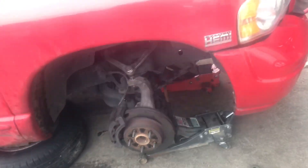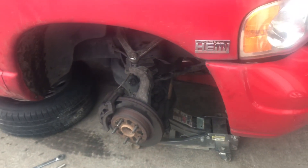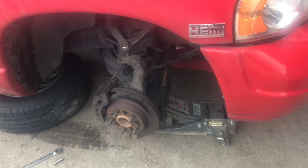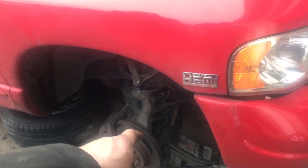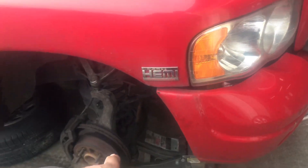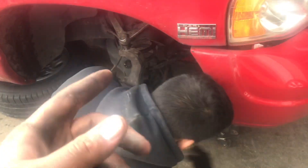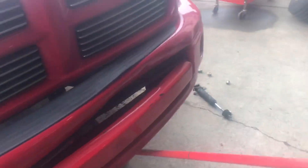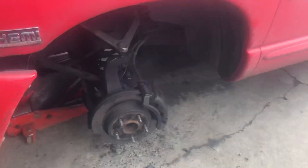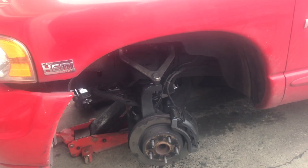On the Dodge, pretty much just undo the lower ball joint, hammer it around, pop it off, put the jack under the control arm after you unseat the ball joint, then just lower it down and the spring should come off. Take the shock off — pretty self-explanatory. I have another video on the channel doing this kind of on a Chevy, pretty much the same basic idea.